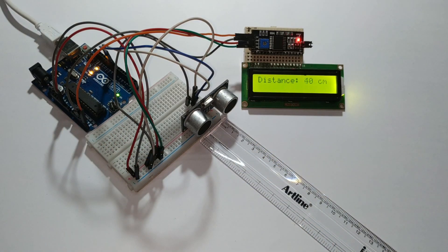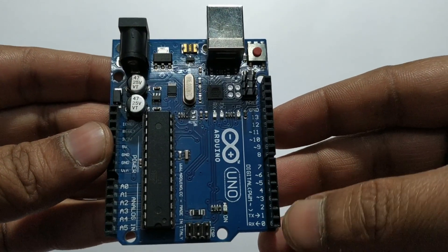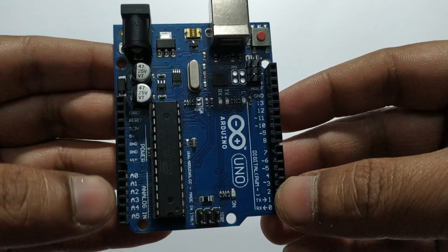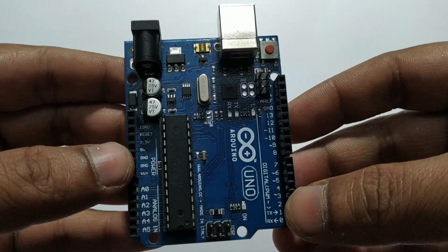Now let's start working on the project. Let's see the components required for the distance finder project. Arduino UNO: pins 0 to 13 are digital pins and A0 to A5 are analog pins. There is a power pin — GND means ground, and 5 volt means VCC.